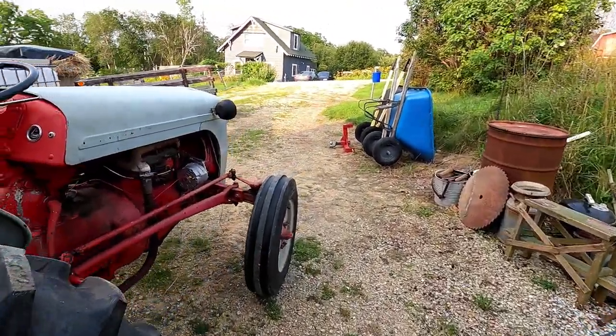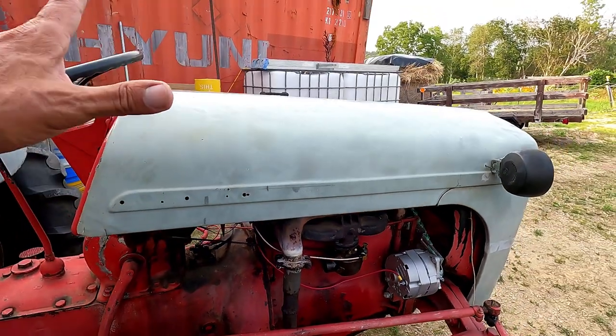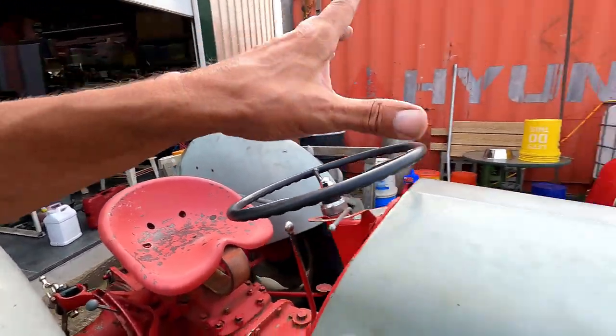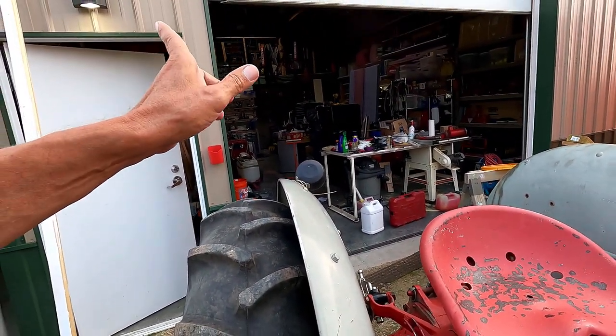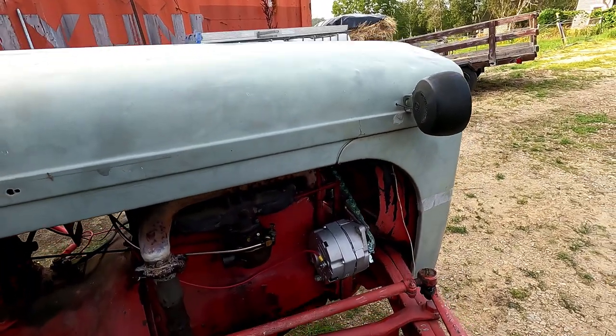Good morning, welcome to Planet Mojo. Today I'm going to get the oil bath air cleaner back on this and try to get a few other things done. At least take off these old lights — that light and the two headlights — and we'll see if we can get anything else done. I'll show you the replacement lights and hopefully we can get that on today, but maybe not.